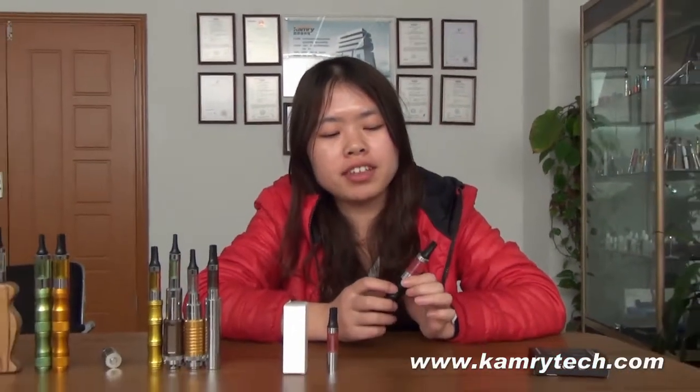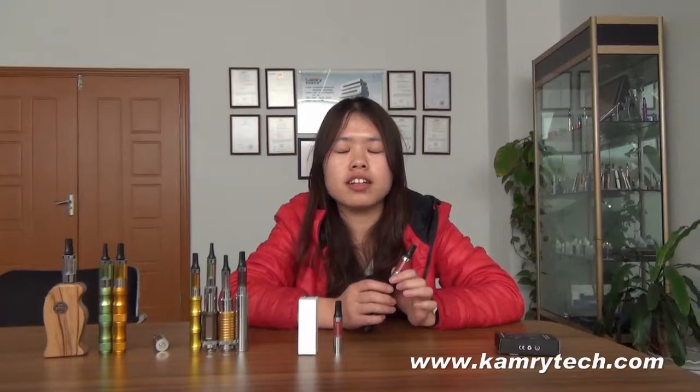Thanks for watching, guys. This is the Camera BCC Atomizer. If you have any questions, please feel free to drop us an email. Thanks again. Goodbye.